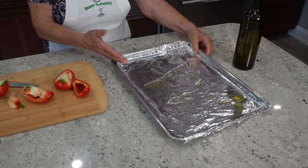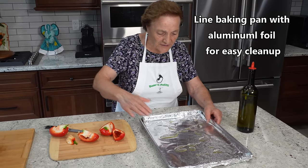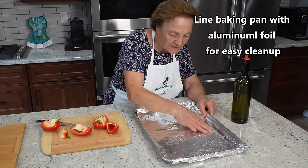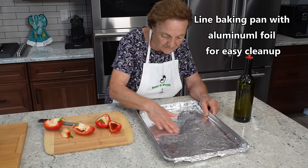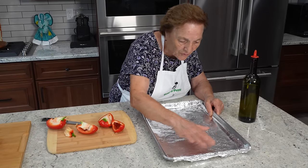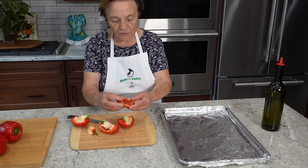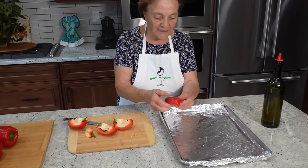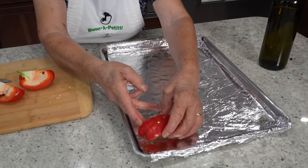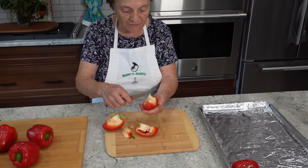You know why I used to put aluminum in the tray like this? When you cut the pepper, you take the piece you've done and you've got to put it like this, because we've got to take the skin off. You've got to put it like this — all the pieces you have to do this.